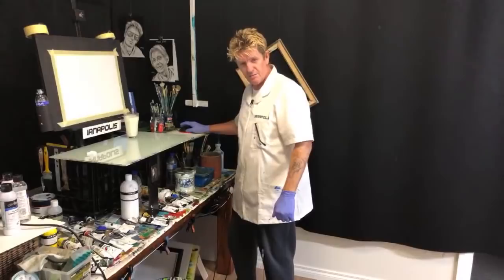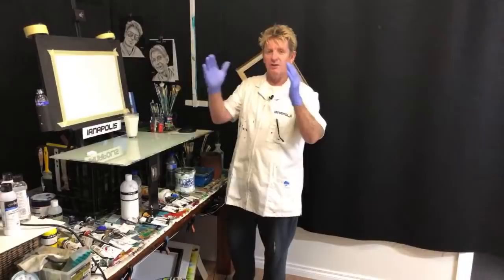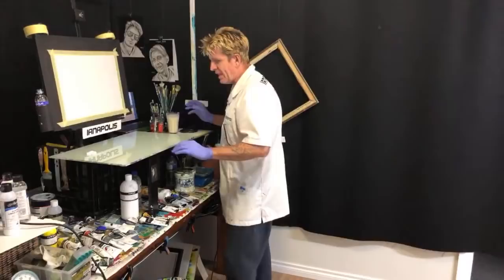G'day, how you going? Iannapolis here, your acrylic guru from Australia. Welcome to my live video. I want to do a beautiful coastal scene. This is going to have elements a beginner can grasp to learn how to paint. So you've got a nice landscape, waterscape, seascape, oceanscape to hang on your wall. There's a lot of elements in here that you can achieve.